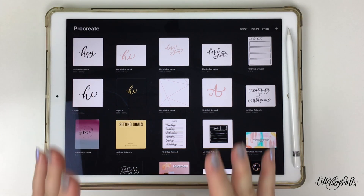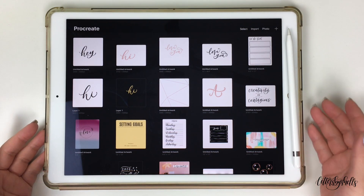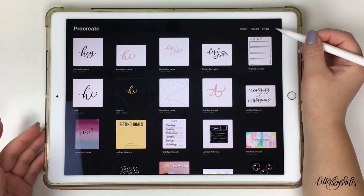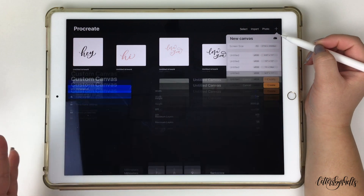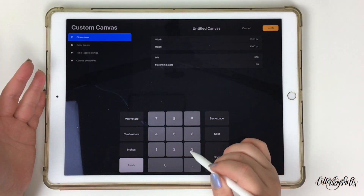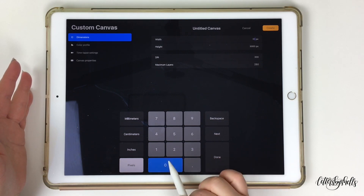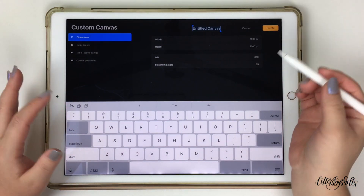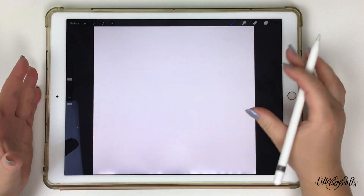I now have the Procreate app open, but this is Procreate 5. Using my Apple Pencil, I'm gonna open up a brand new canvas. On Procreate 5 the interface looks slightly different — when you click on the plus symbol, the box won't look the same as Procreate 4. Click on the double folders to make a new canvas. The interface is now the entire screen. I'm going to do the same thing: keep it at pixels, 3000 by 3000, rename the canvas if you'd like by tapping on Untitled Canvas, and click Create.